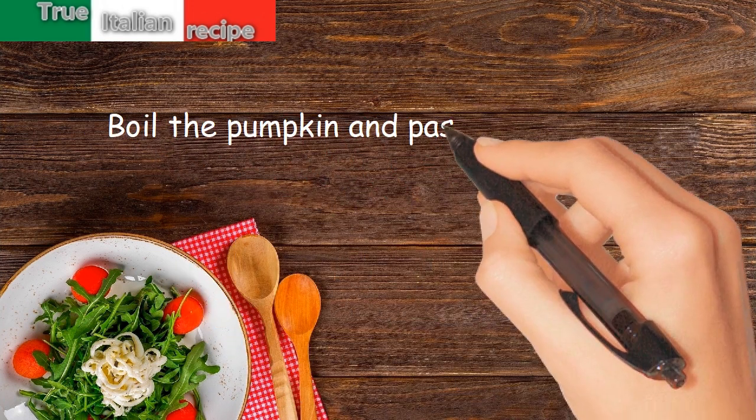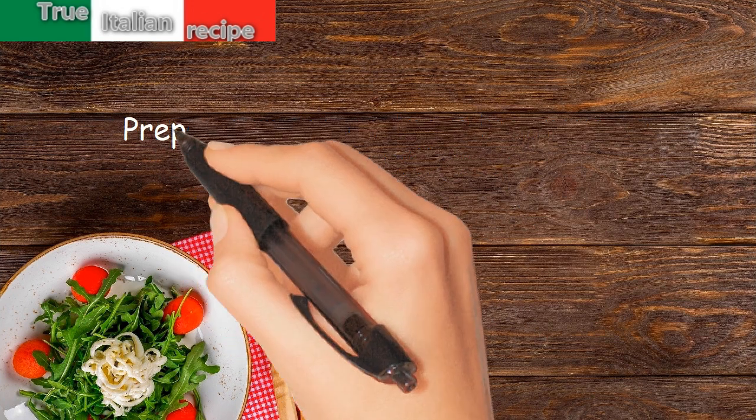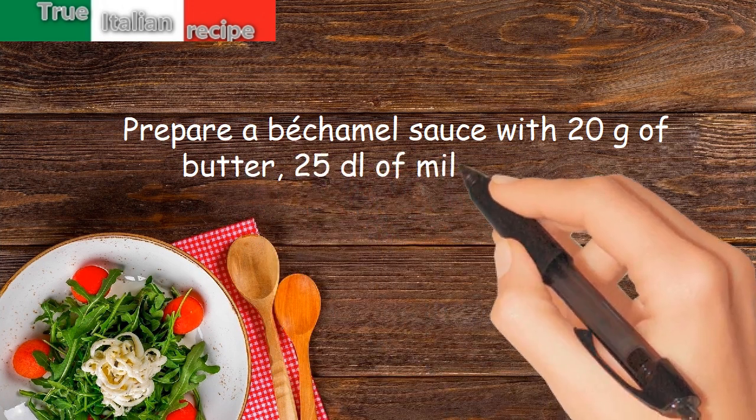Boil the pumpkin and pass it through a vegetable mill press. Prepare a béchamel sauce with 20 grams of butter, 2.5 deciliters of milk, and flour.